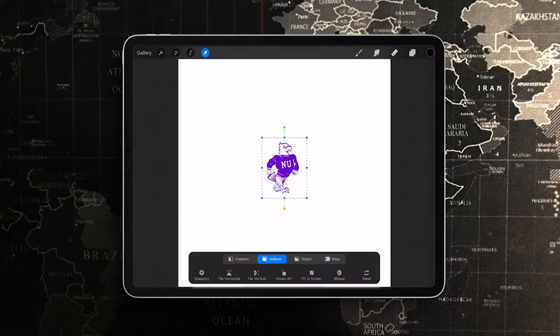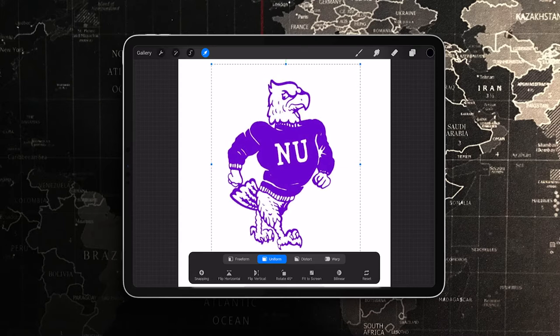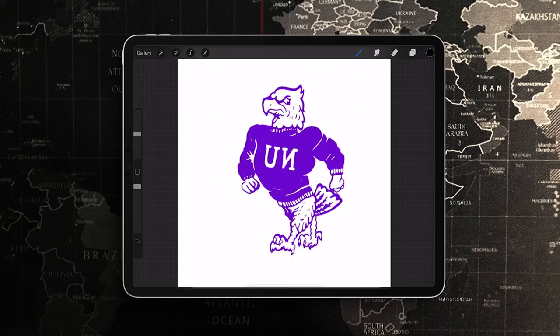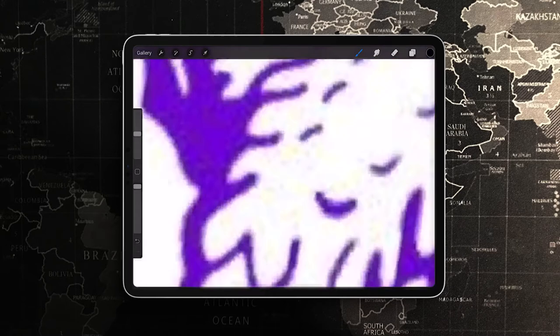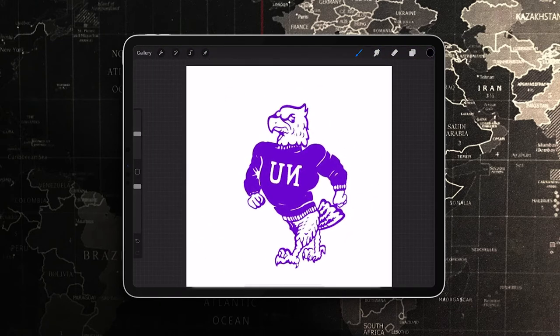Without further ado, let's get to the video. I found this mascot on a quick Google search of retro hawk mascots — found out that it is Niagara University, so shout out to them. I'm just going to paste it in and flip it around because I wanted it to have a different profile.